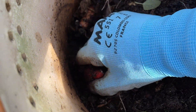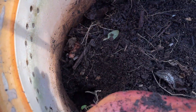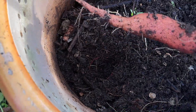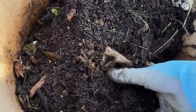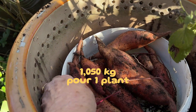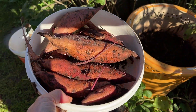Ce qui m'étonne un petit peu, c'est qu'on s'aperçoit que les plus belles patates douces sont en périphérie du pot. Peut-être que si celles-ci avaient été en pleine terre, elles se seraient plus développées. Je n'ai pas encore bien analysé la situation, mais en tout cas la récolte n'est pas vilaine du tout. Quand on fouille bien, on finit par en retrouver, toujours sur les bords. Quand même 1,50 kg pour un pied, c'est pas si mal que ça.